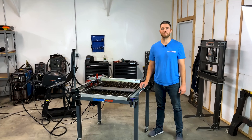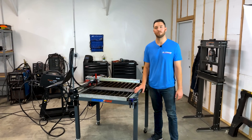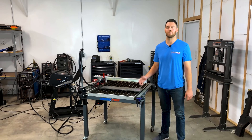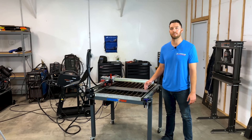Hey guys, Mike with Langmuir Systems. Recently we had someone write to us about a project they were working on and they needed a three-inch wrench. They started looking around online for this wrench and saw it cost two to three hundred dollars. They were wondering, can that wrench be cut on the Crossfire CNC plasma table?